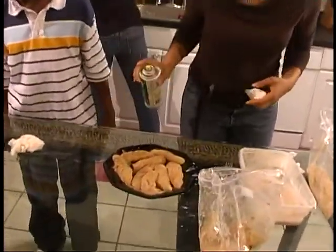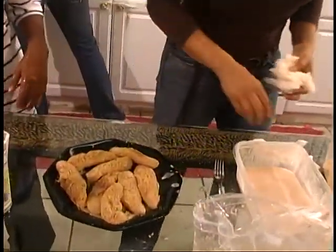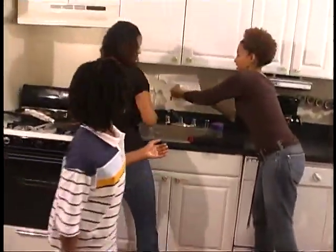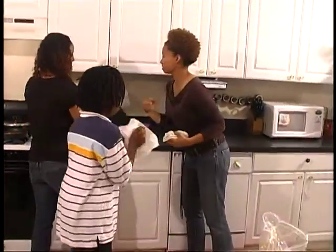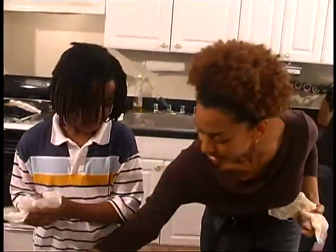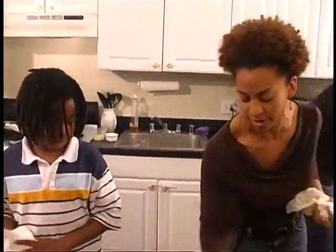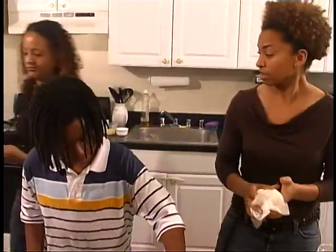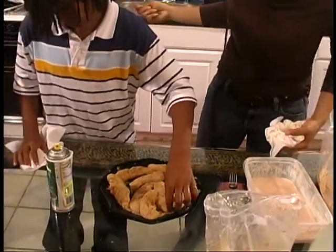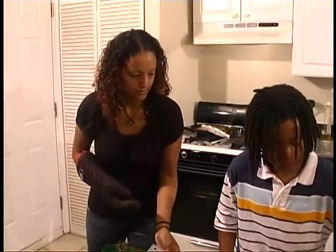So I'm spraying one side and Toussaint's going to help me out by spraying the other side. Did you dry your hands? It'll make it easier. So we did get the place a little bit messy, but that's okay — don't be afraid. You can just pop it up and hold it out for us.